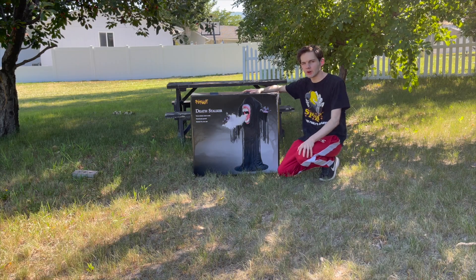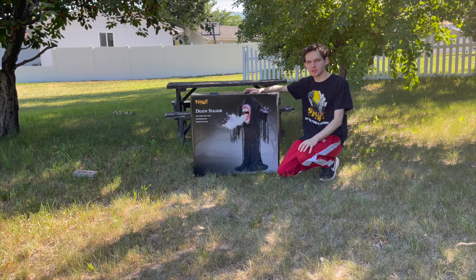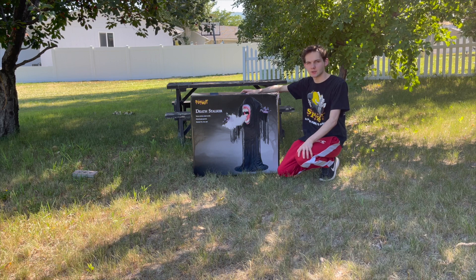Hello everyone, this is Halloween Haunter here. Welcome back to another Halloween video. In this Halloween video, we're going to be unboxing the Spirit Halloween 2023 Death Stalker Animatronic. This one has been one I've been really excited to finally unbox, so let's go ahead and start this unboxing.